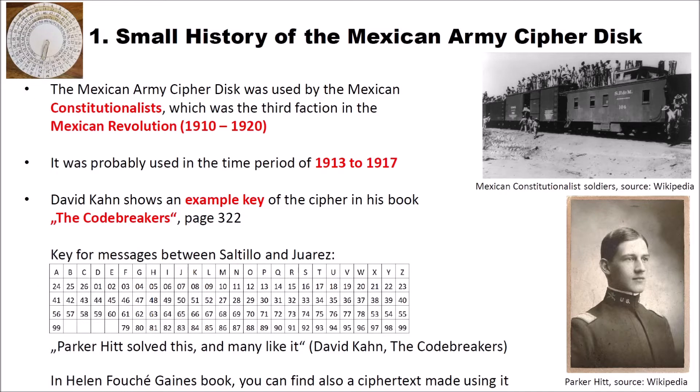Colonel Parker Hitt, who you probably also know because he's a famous cryptologist, solved this cipher and many like it, according to David Kahn in The Codebreakers. Another interesting book where you can find an encrypted message encrypted using the Mexican Army cipher disk is Helen Fushigain's famous book. You can find there a cipher text which was encrypted using the Mexican Army cipher disk, but using a different alphabet than we use here in the video and in CrypTool 2. But you can break the message with the homophonic substitution analyzer of CrypTool 2. Here on the right side you can see Colonel Parker Hitt — this image is also from Wikipedia.